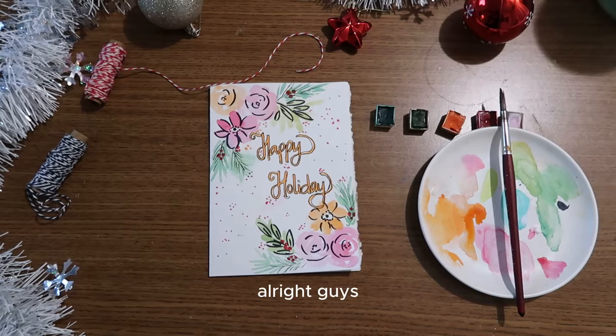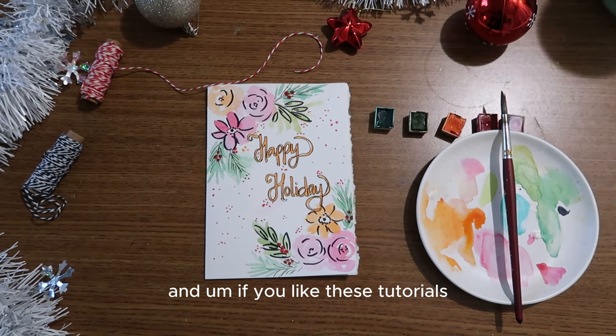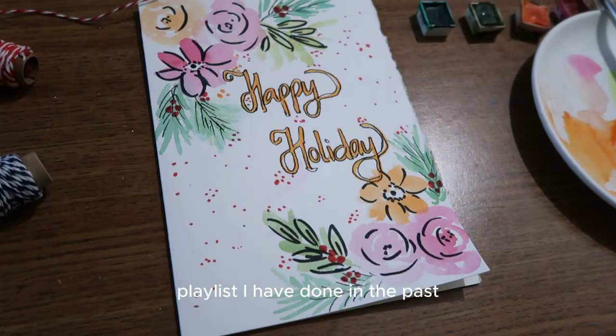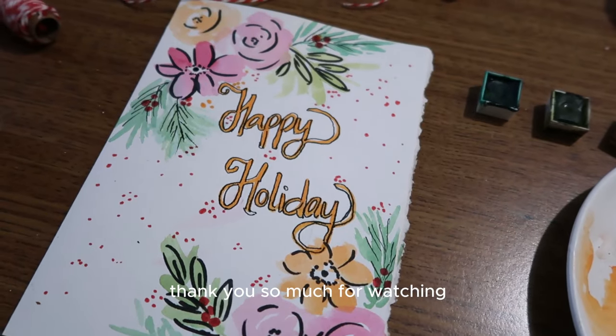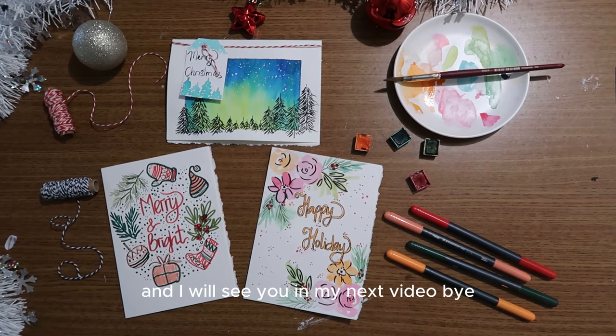Here's the final look of the cards. If you like these tutorials, make sure to check out the holiday cards playlist I've done in the past. Thank you so much for watching — I wish you a wonderful day and I'll see you in my next video. Bye!